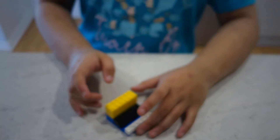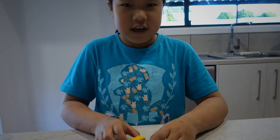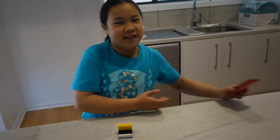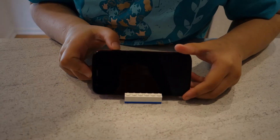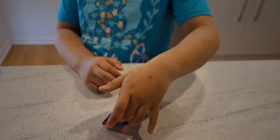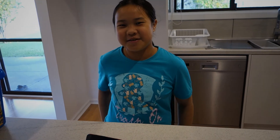You can make an iPad stand but I don't have enough Lego for it. Let me just bring my phone first. It's just perfect. And there you have it. I hope you enjoyed my video. Please subscribe, hit the like button and comment. Bye.